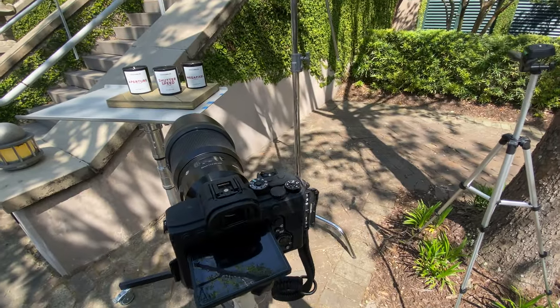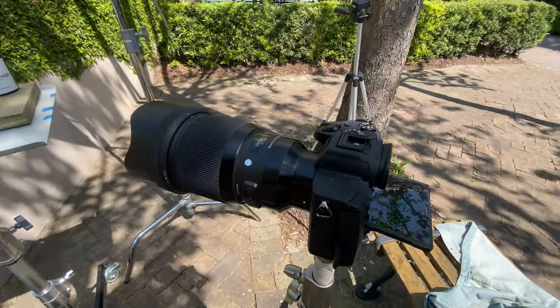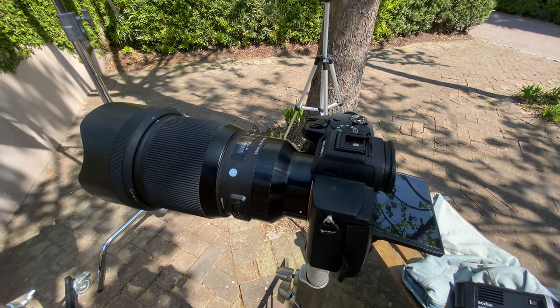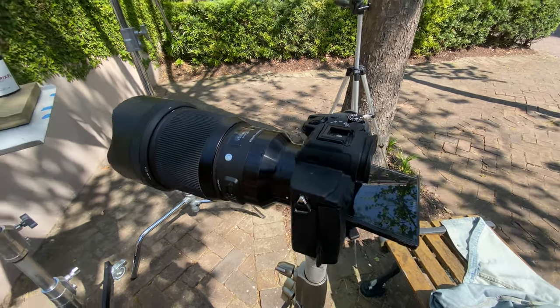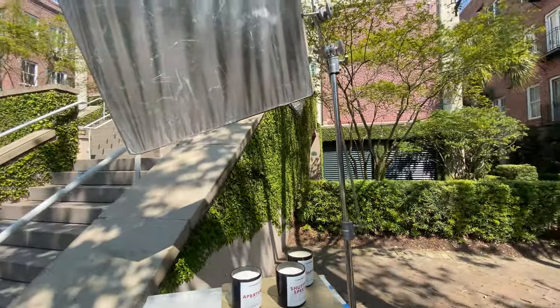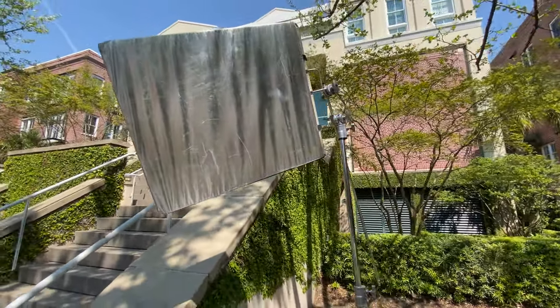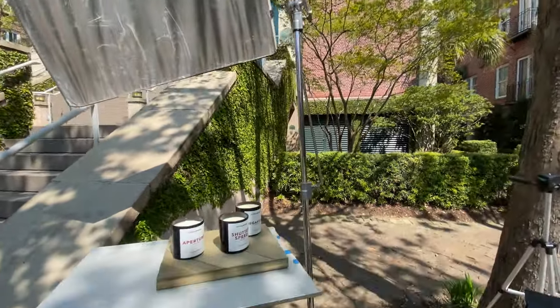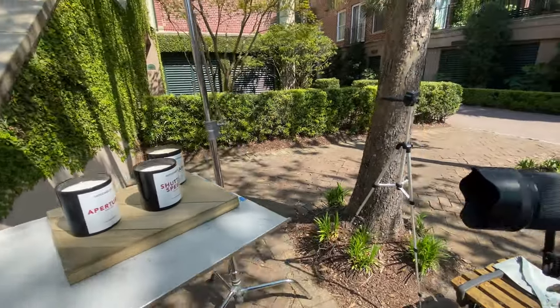Today I am using my Sony a7R4, 61 megapixel camera with 4K capability at 120, and also using my Sigma 85 1.4. And then also, to be able to bounce the sunlight, I'm using a flag to be able to bounce the sunlight back onto the actual surface that we're using.